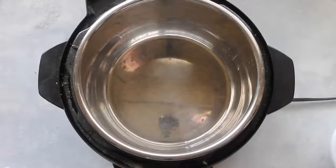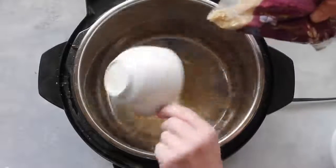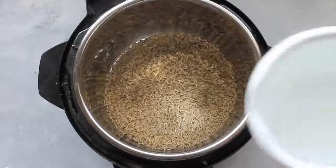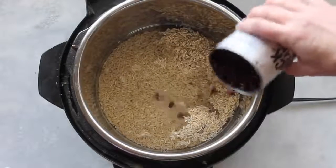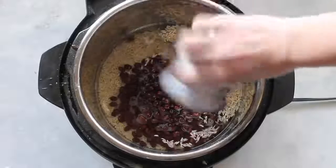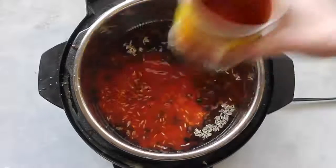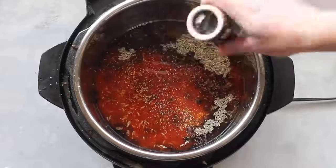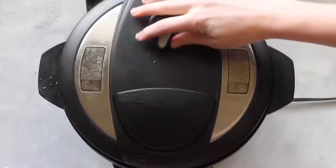The next recipe is Enchilada Rice. Make sure your Instant Pot is plugged in, then add two cups of long grain brown rice — or white rice if you prefer. Add two and a quarter cups of water, then one can of black beans, rinsed and drained. Add one 15-ounce can of your favorite enchilada sauce — I like red mild. Sprinkle a little salt to taste, then add one teaspoon of cumin.